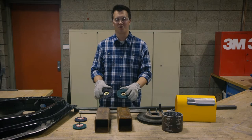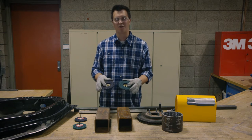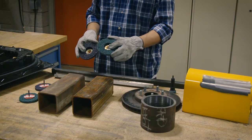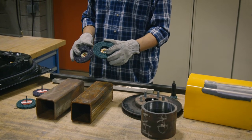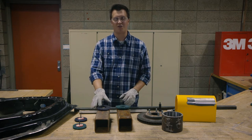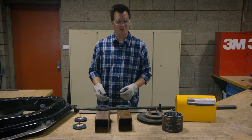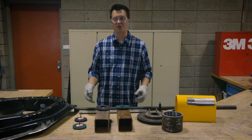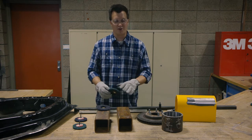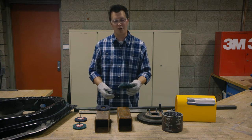I'm going to walk you guys through some of the popular applications that these products are used on and also the differences between the two products. The green product is XT Pro ExtraCut with aluminum oxide mineral, and the purple version, Clean & Strip XT Pro, has silicon carbide. That aluminum oxide mineral is going to remove your coating and then also clean and scratch that bare metal afterwards.